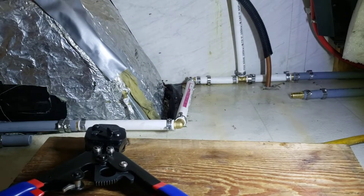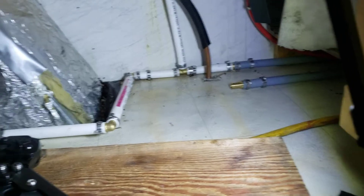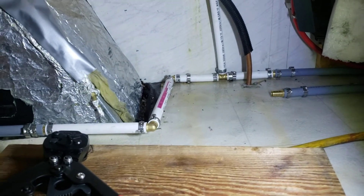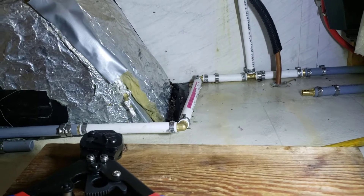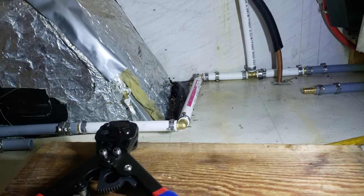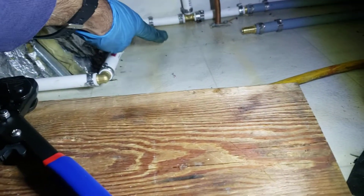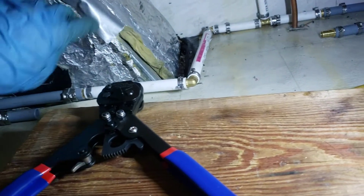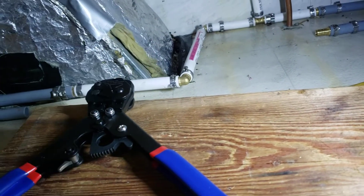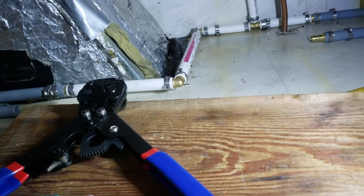I had a leaking T connection. I noticed it was leaking because one day I saw a big puddle outside under my RV. It leaked right here, all the way down through the insulation — this is the wheel well — so it leaked right through the insulation and made a big puddle outside.